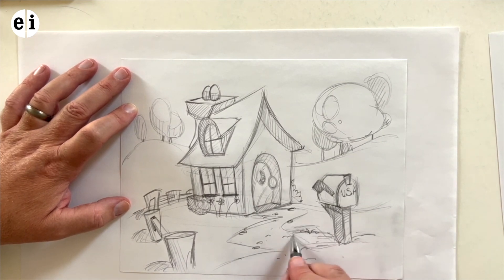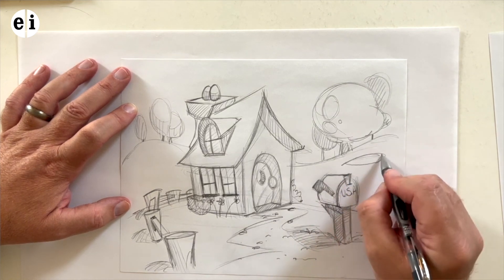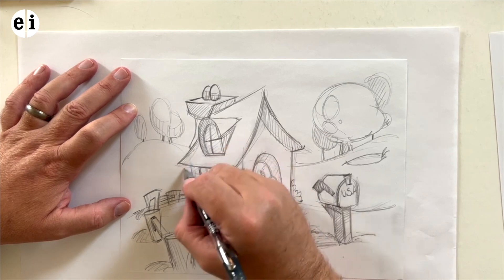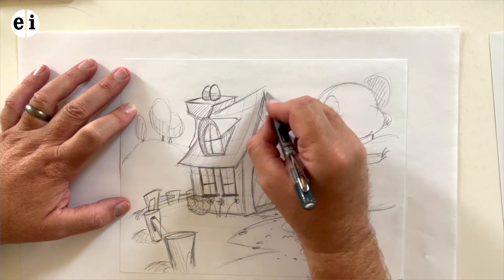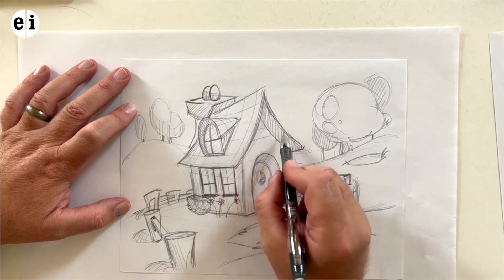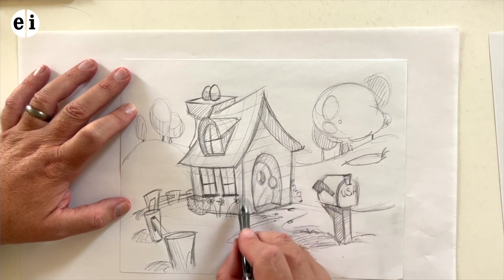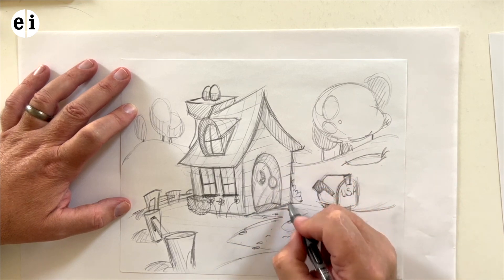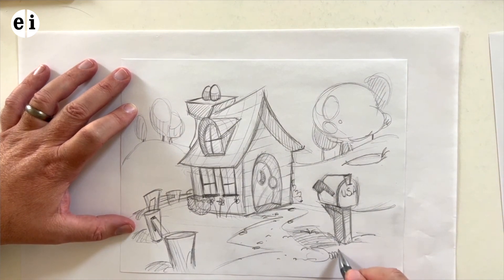A little shading for the mailbox shadow, and a bigger rock here with some grass. That's looking good — I think we're almost done. Let's get some lines on top of that roof as if it had shingles, just to give that illusion. Looking nice on the awning as well. Let's go straight across with little strip shingles, left and right, angling them out a bit — that kind of gives you that illusion. I think this is perfect.